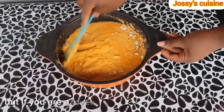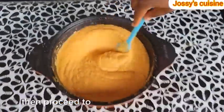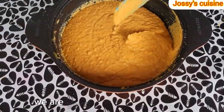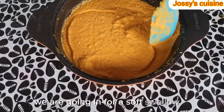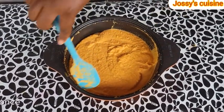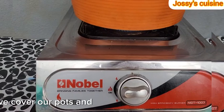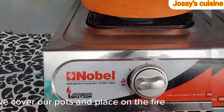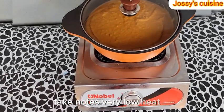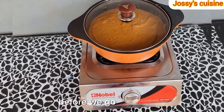But if you are a lover of soft swallow like myself, then proceed to use the pumpkin paste just the way it is. With this consistency, we are going in for a soft swallow, just like corn fufu or corn swallow. Once the oat flour mixes well with the pumpkin paste, we cover our pot and place on the fire on very low heat, and we let it cook for about 5 minutes before we go in to mix.